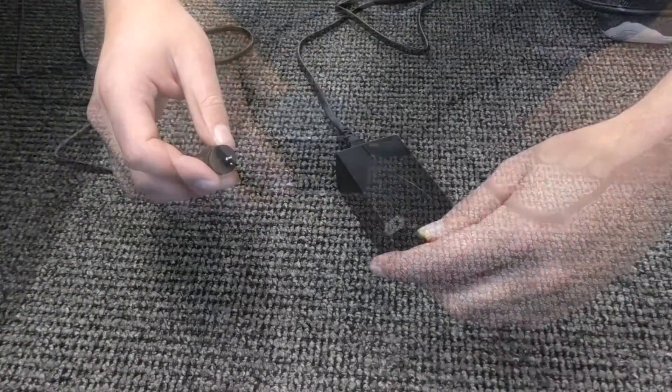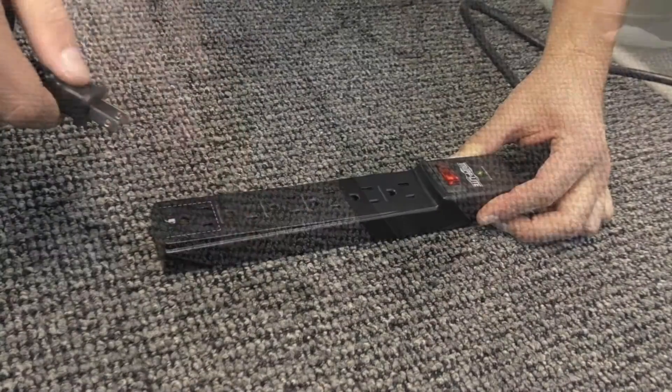Connect the base to a working power source. A surge protector is recommended.